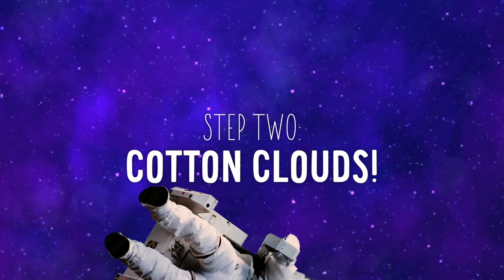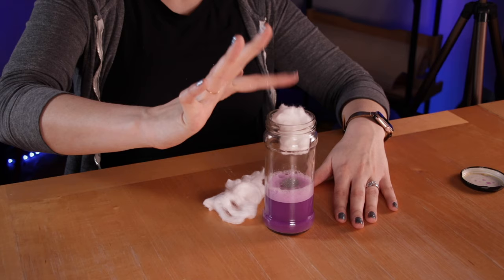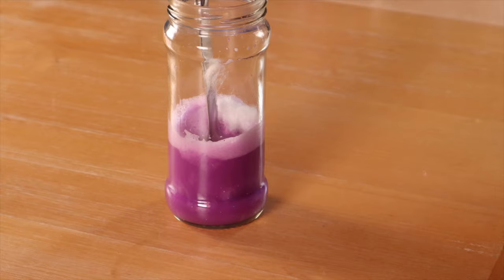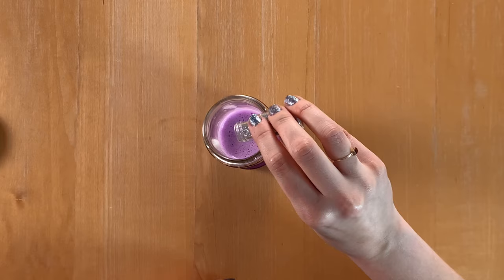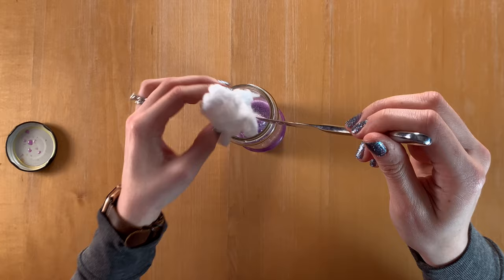Open up your jar and add some glitter — these are the stars in your galaxy. Next, stretch out and separate the cotton wool, breaking them apart and making them kind of look like clouds. Add them to the water until the bottom is filled with cotton wool, pressing them down into the water with a stick or a butter knife. You can add a bit more glitter in the middle of this layer as you put more cotton balls in. The clouds will soak up the paint and water and give it that swirly look.